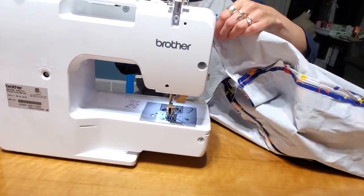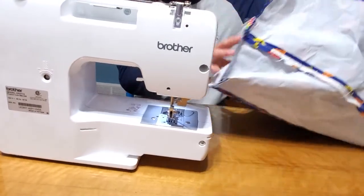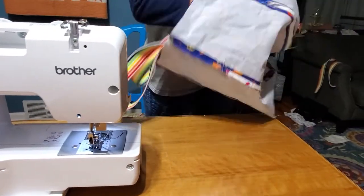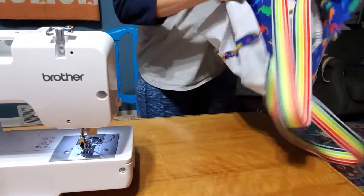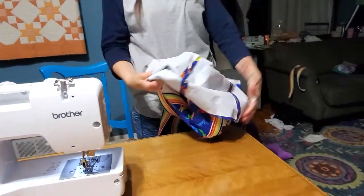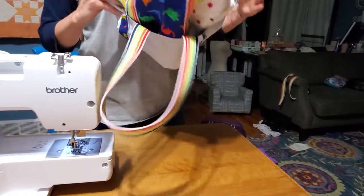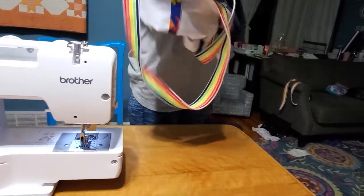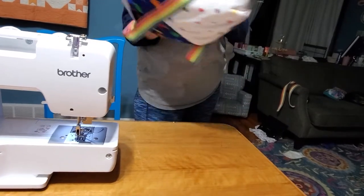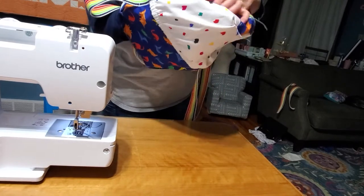You can check out your work if you want. You don't have to flip it right side out, but it's kind of exciting. So you could have like half a bag done at this point, and the other half is much simpler.